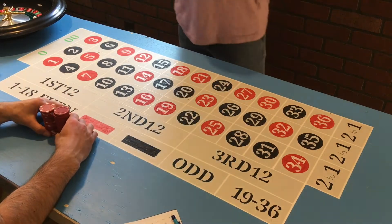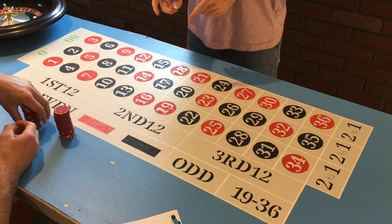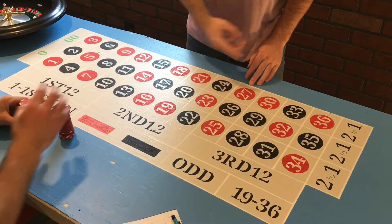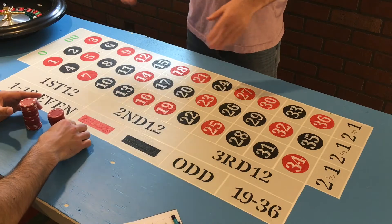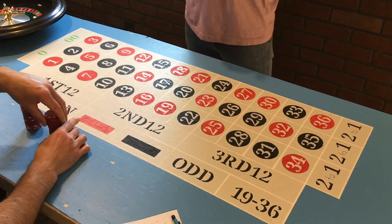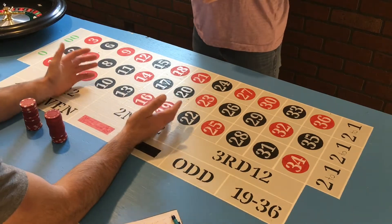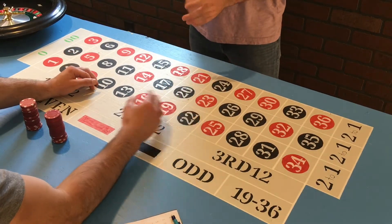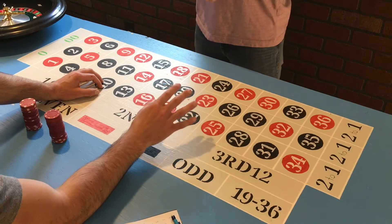Welcome back roulette gang — we've got a whole different approach today. We're not looking at the board like the traditional method; we're looking at the wheel. If you're interested in this one, stick around, like and subscribe. So we're doing a totally different approach. If you've seen any roulette strategy videos — ours or somebody else's — oftentimes people are playing the board, focusing on certain numbers. Well, this strategy is completely independent from that.